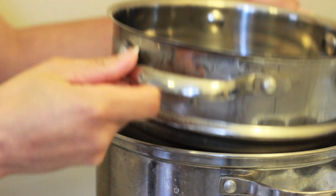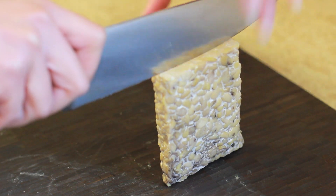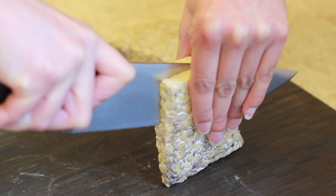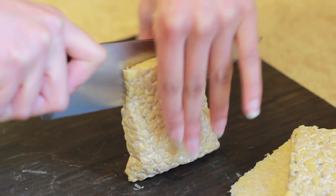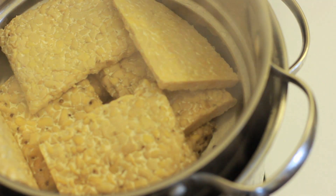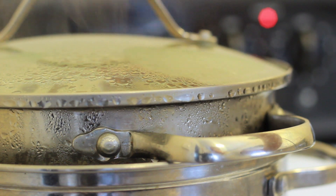Tempeh can have a bitter flavor, but if you steam it first you won't have to worry about that. I usually steam mine for 20 minutes. Slice each tempeh patty into four pieces. This is going to give you two pieces for each sandwich, and by making the patty smaller they should absorb more of the barbecue sauce. Add the tempeh to the steamer basket and steam it for 20 minutes.